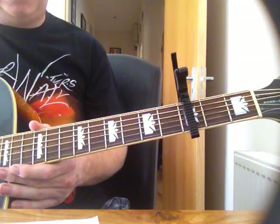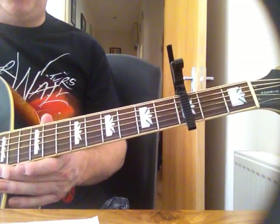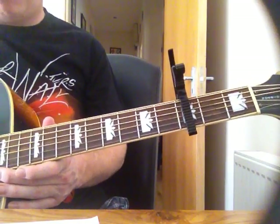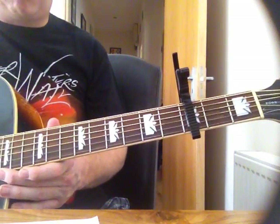Basically, the verse and the chorus is exactly the same, but the pre-chorus is different, and then on the second pre-chorus there's a slight little change that leads into the chorus.